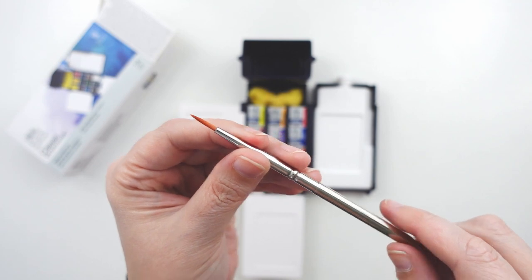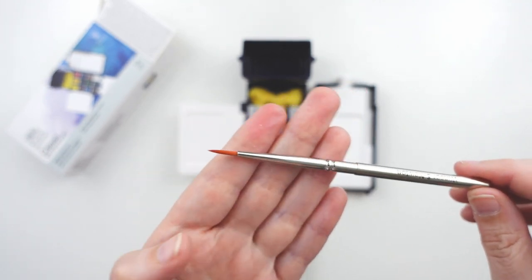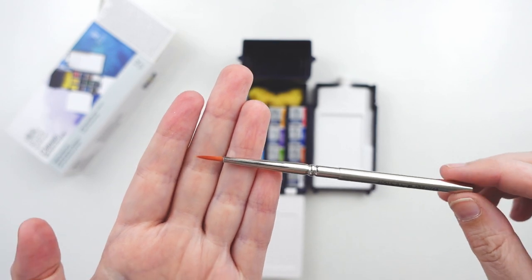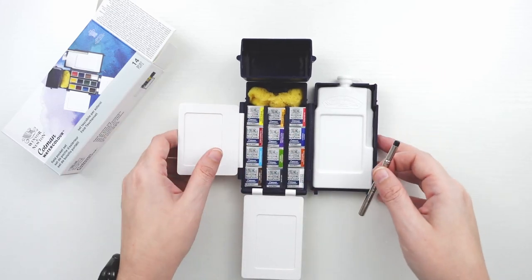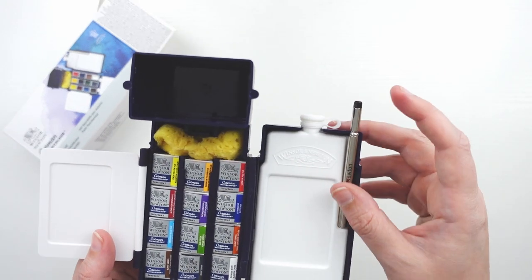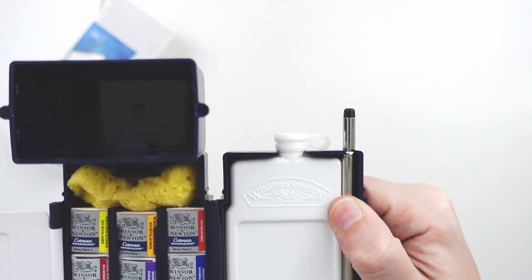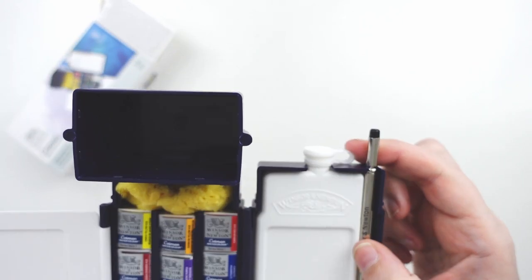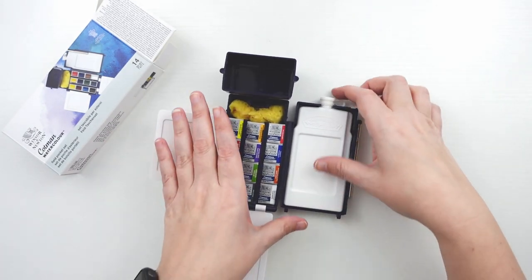I really like that the portable painter gives you two brush ends because it is more versatile. This number two is quite tiny and I'd probably take other travel brushes with me, but it would work in a pinch if that's all you could take. You do have to put it back in the set with the black part up, because it needs a little divot in order to click into the spot.